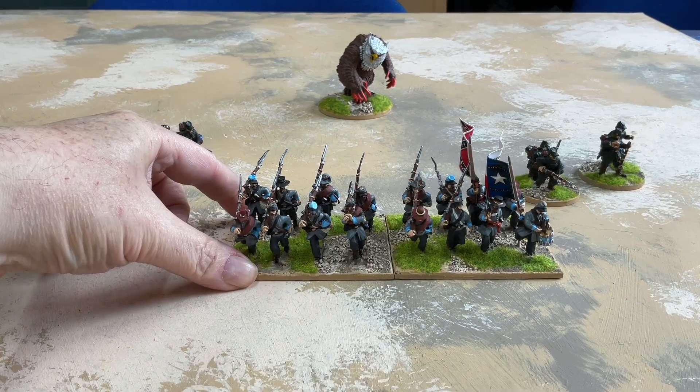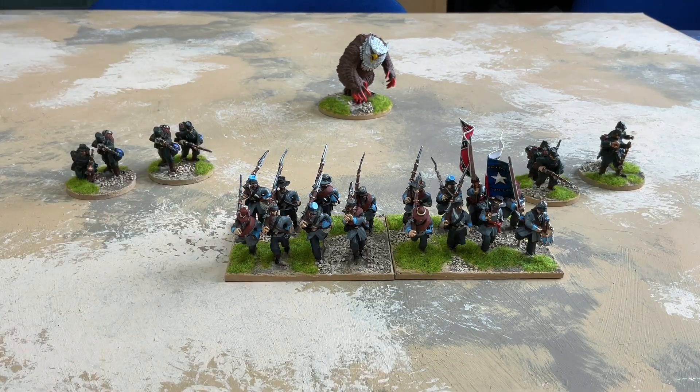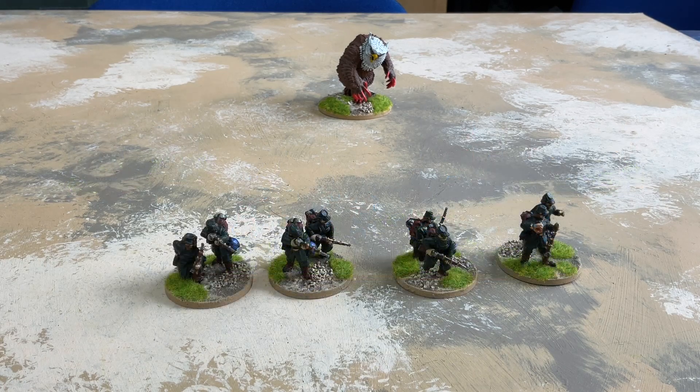This brings me to a total of three Confederate infantry units and three Union infantry units, so that's half the total infantry for the entire project, because each army will have six units when it's done. And then we've got the first of two Union skirmish units.